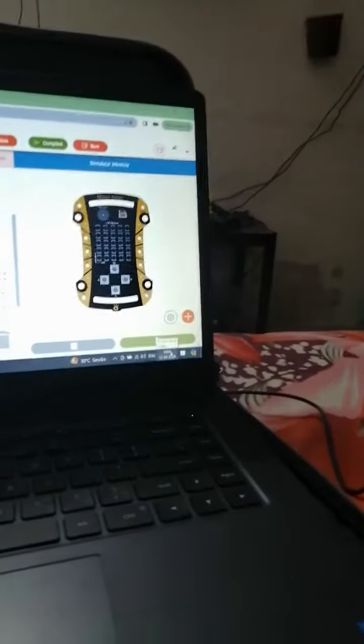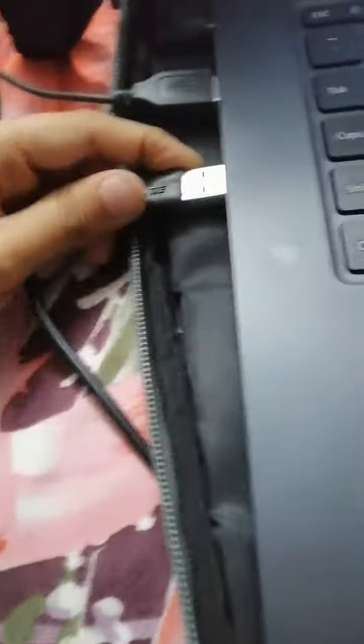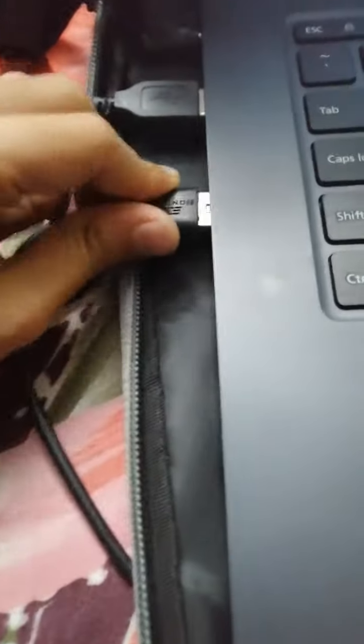You can also see the code and the output on the simulator. For now I will be showing you the output for the MakerBoard itself. I will be connecting the MakerBoard through the USB port and you will see the output.